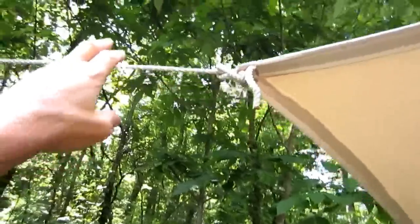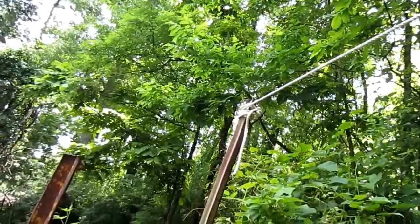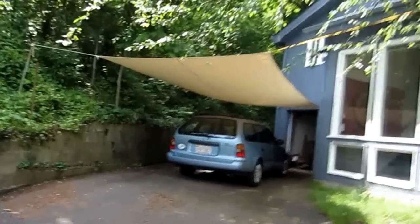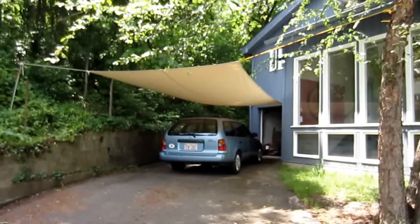Those ropes right there have a lot of tension, and I had to get my roommate Rod to help me really get those tight. So you may need some help with that. But it looks good. I had to re-tension it today — whenever guitar strings are new, they always have to be re-tensioned the following day, and it's not surprising this also had to be pulled tighter today. I just put it up yesterday.